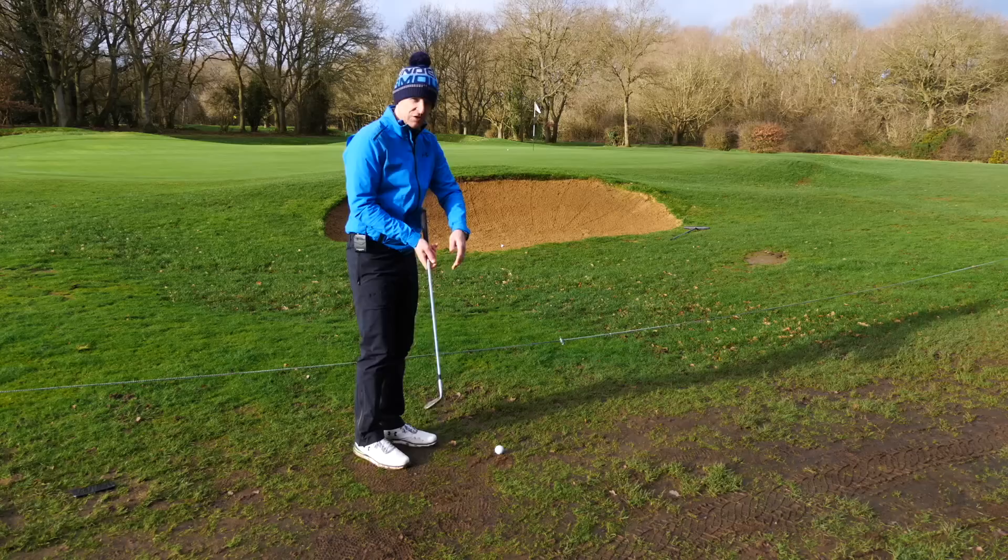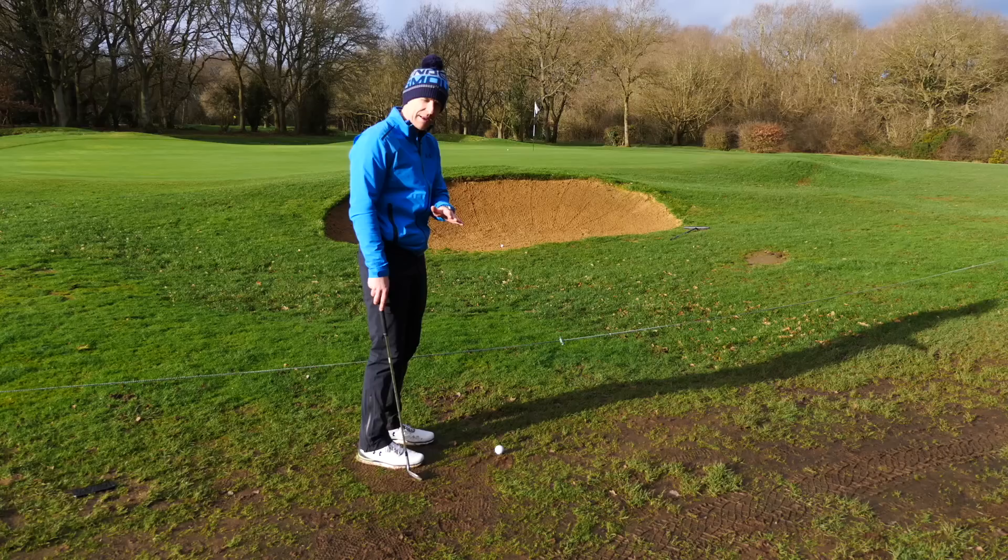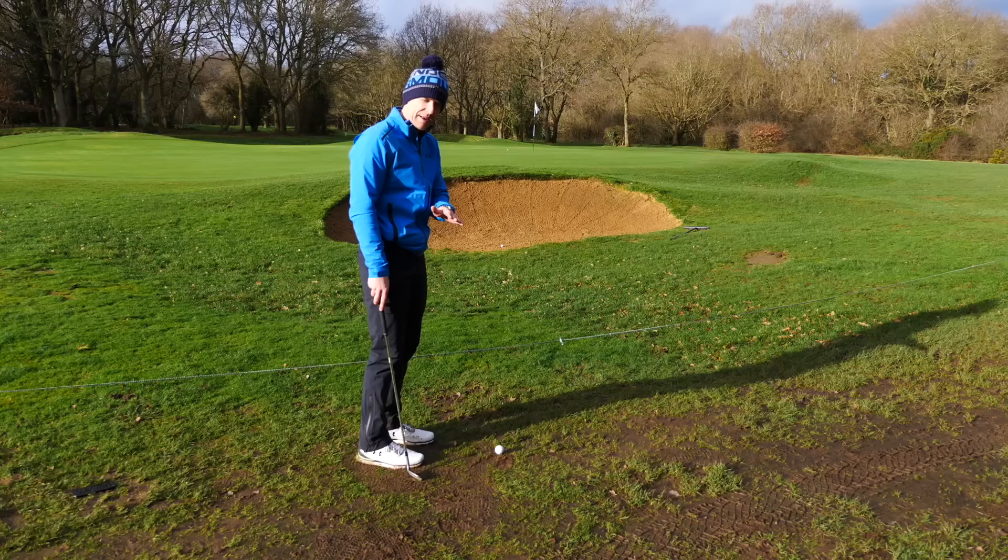And the third and final thing — remember, this isn't just a bog standard hit towards the target. Think about experimenting with the flight that you want. All this does is it improves your feel, more feel about what you can do. Hope you really enjoyed this video. Check out a couple more videos on the short game I've put in the top right-hand corner. If you enjoyed the video give it a thumbs up and share it with some of your friends who are struggling with their short game. But until next week, have a great golfing week. Thank you.